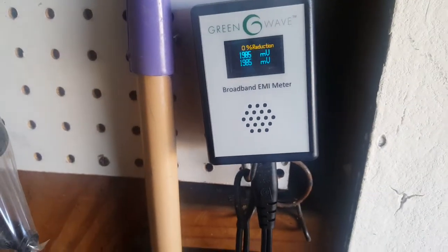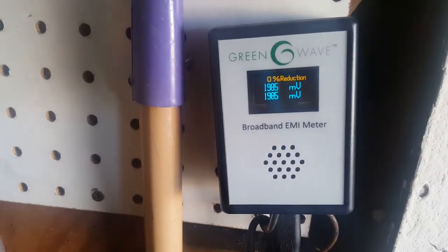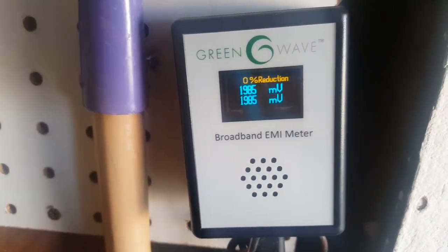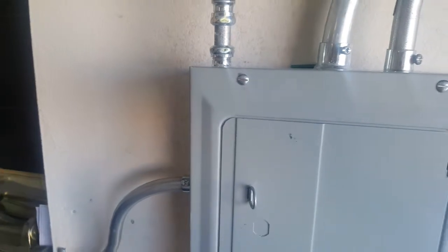Greetings everyone. Last time I was talking about the noise in my electricity. I have this meter here and I was telling you all that I need to reduce this very drastically so that my equipment doesn't have to go through this. Then I told you about this piece of equipment that's supposed to have been plugged into my box.